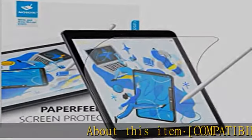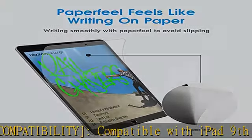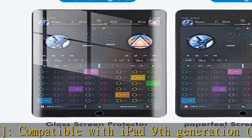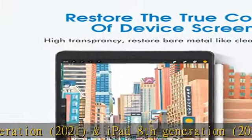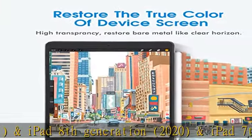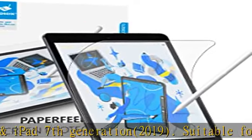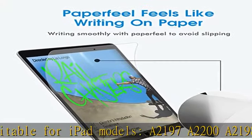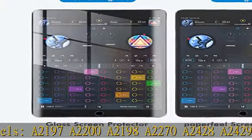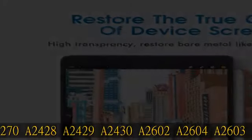About this item compatibility: compatible with iPad 9th generation 2021, iPad 8th generation 2020, and iPad 7th generation 2019. Suitable for iPad models A2197, A2200, A2198, A2270, A2428, A2429, A2430, A2602, A2604, A2603, A2605. Please check the model number on the back bottom of your iPad before purchasing.